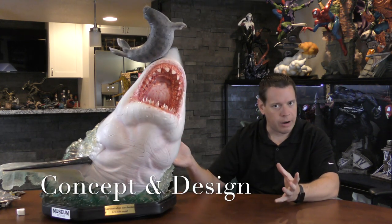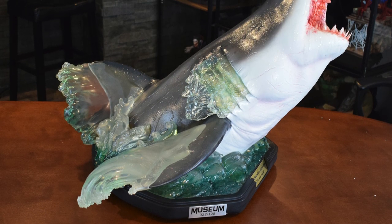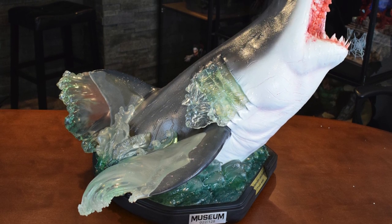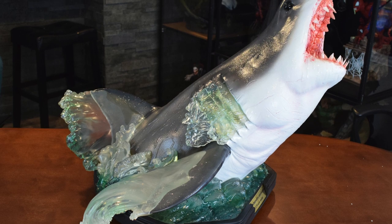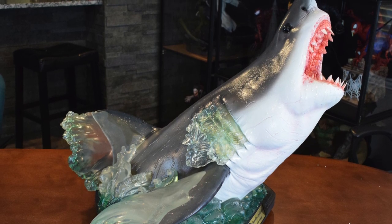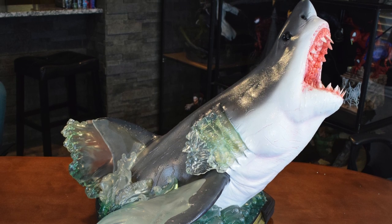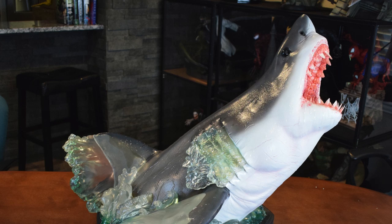So obviously it's a shark eating a seal coming out of the water. He's on this black base, and there are some big QC issues we'll talk about with paint and sculpt. They use this clear water effect with some resin — I like how it's splashing out. You can show this on land and it still looks like it's in water. The shark's coming out with his mouth wide open, grabbing onto this seal. In my opinion, the seal is not needed — I'm not a huge fan of it, though the seal itself looks fantastic.